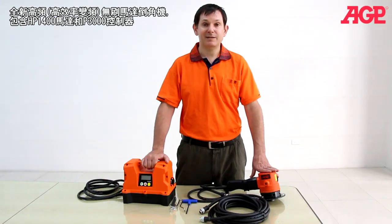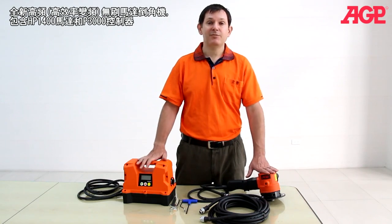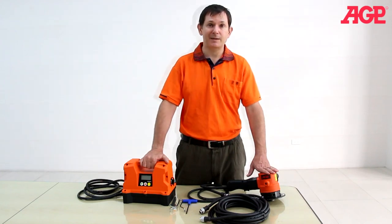This is the high-frequency beveling system, which includes the HP1400 beveler and the P3000 power converter, which take advantage of all the benefits of high-frequency for an excellent beveling package.